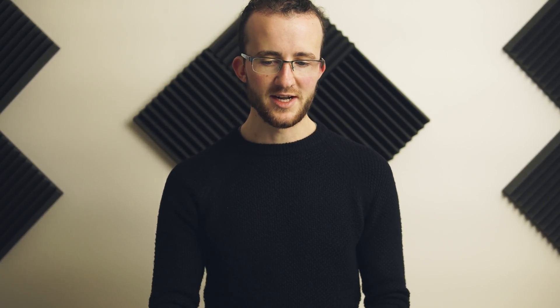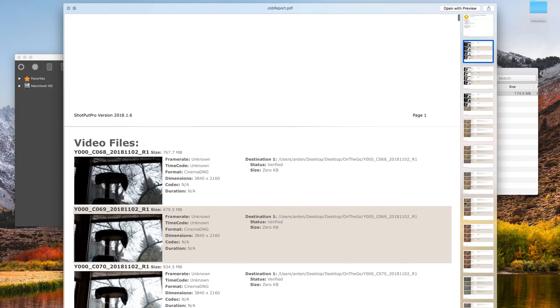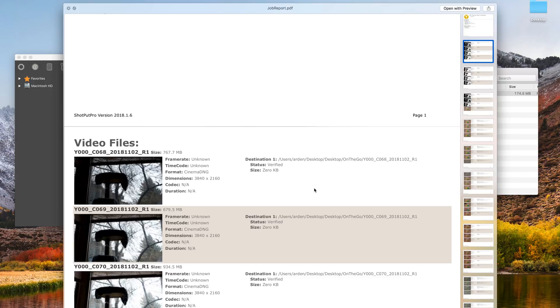If you're not familiar with Shotput Pro, we did use it to conduct the original tests on the Thunderbolt 3 CineSSD reader. It creates wonderful reports — you can put your own logo on it, it shows the title, status, overall size, checksum, time executed, time completed, total time, all the details of your system, and thumbnails of the clips you offload with format and dimensions. It creates a nice PDF you can send off or keep to confirm what was transferred so you never accidentally format something.